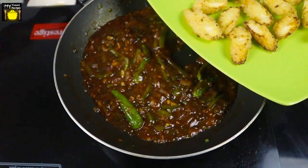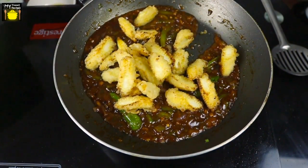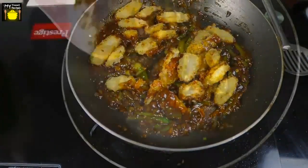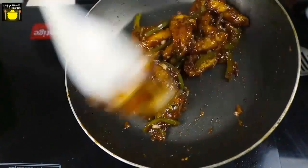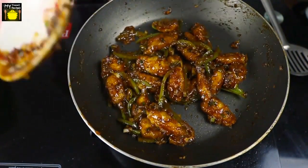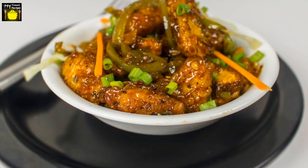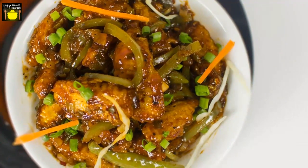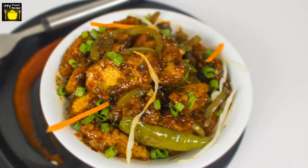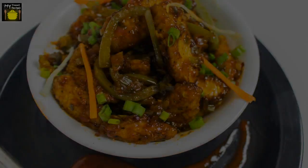Finally I am going to add the fried baby corn pieces. I am going to mix all the ingredients and ensure that the baby corn pieces are coated well with the sauce. We are going to cook for approximately 2 minutes. Your Baby Corn Manchurian is ready to be served. You can serve it with sauce of your choice and garnish it with spring onion greens. I hope you like this video — please subscribe to my channel!